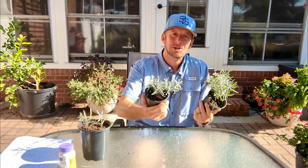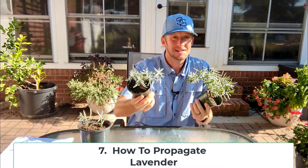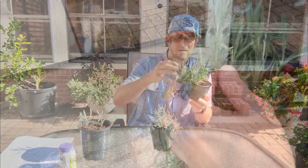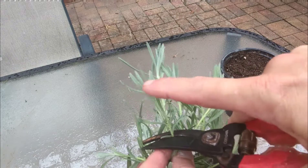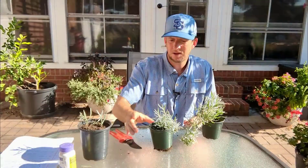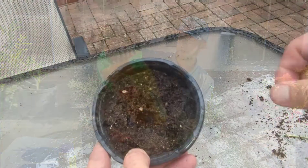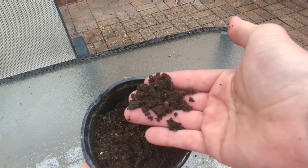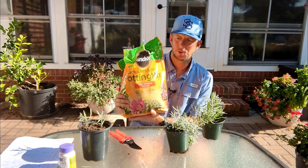You can have all the lavender you could ever dream of if you learn how to propagate lavender, and propagating lavender is really quite simple. During the summer, once the new growth hardens off, we're looking for that semi-hardwood growth — the same stuff we'd cut to use in the house. All you need is some pruning shears, a pot, and a media that drains really well. I'm using Miracle-Gro cactus, palm, and citrus potting mix — it has a sandy, gritty composition and drains really well. These cuttings I did are two weeks old, and one of them already has a root almost an inch long.